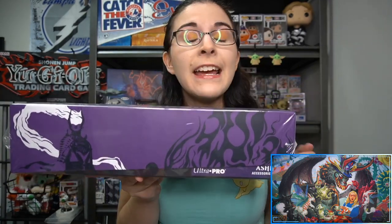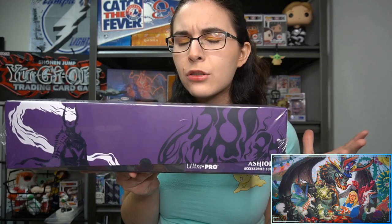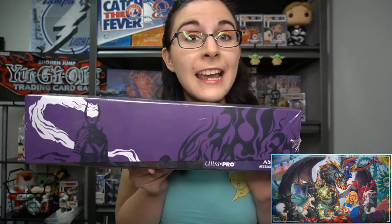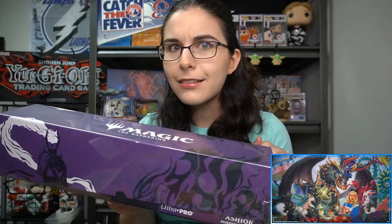Ashiok is one of my favorite planeswalkers, has a very awesome character design, and I'm hopeful we'll see Ashiok in some upcoming sets. Not sure how they tie in the storyline, but I'm very curious. Last time we saw Ashiok was of course War of the Spark and Theros Beyond Death, so I'm very curious to see where it goes.